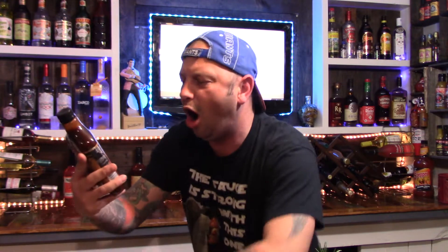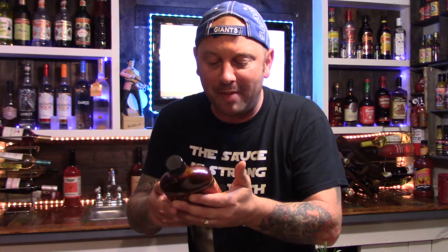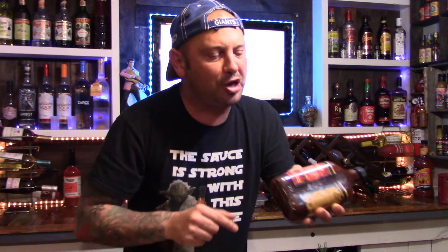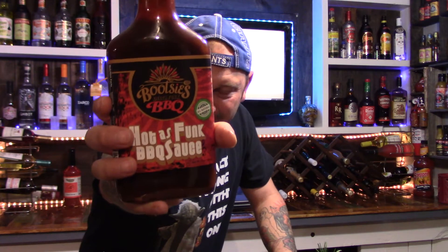Oh yeah! Oh, Bootsies Delta Funk Barbecue is hot as funk. They got me singing everybody. No MSG, no high fructose corn syrup — I love it, I dig it. And their story: we're taking our hundred-year-old family barbecue recipe and infused it with South Asian spices for flavor as unique as Mississippi, baby. Marketing, artwork, label — I love it. I love the flask shape of the bottle. I just love their artwork. I'm giving them a good eight out of ten on their marketing.